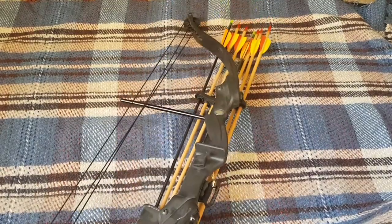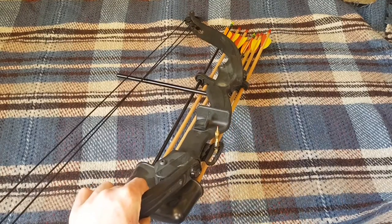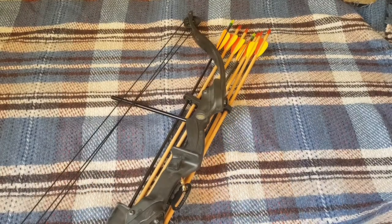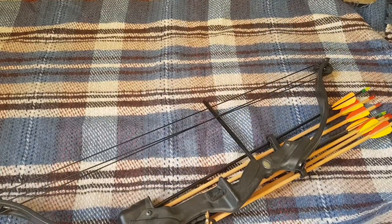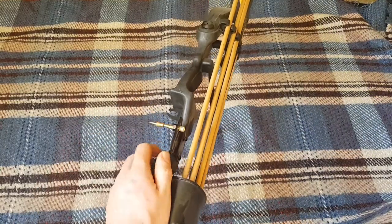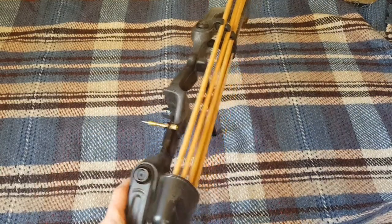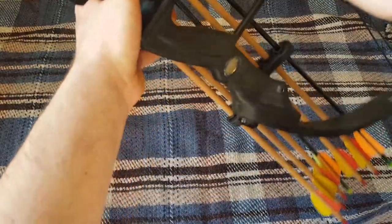I paid 20 quid for it a few years ago. You can still get them around — the Range was selling them for a while and you can get them online quite easily. I'm not sure what they're going for nowadays or what quality they are, but this one might be a junior model because it's not the biggest, though it's big enough for shooting targets at home.